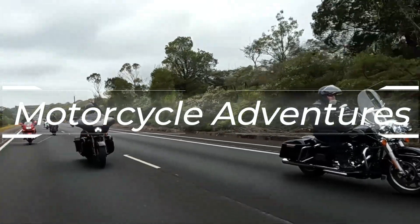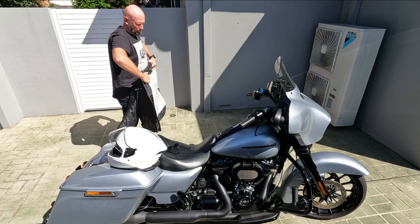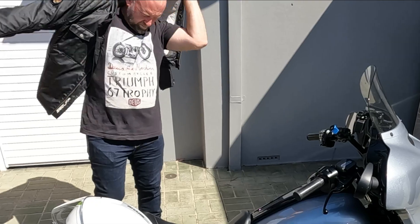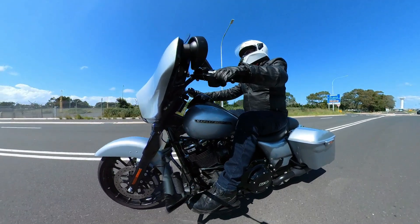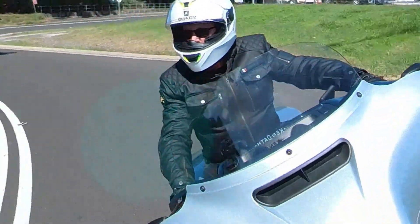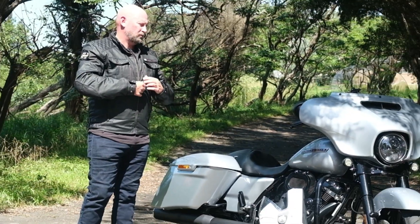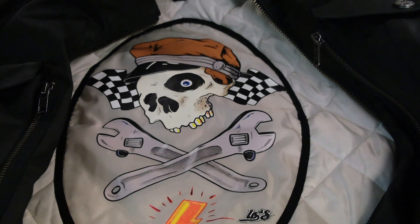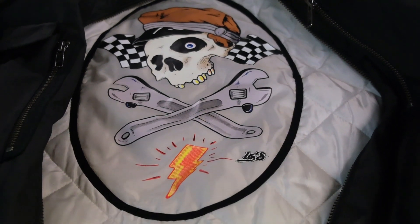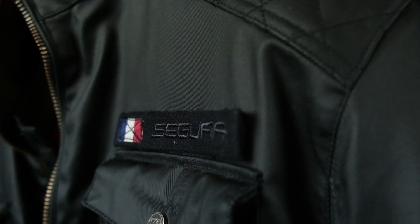Today we're taking a look at the Segura Jericho Jacket. Segura describes this as a tribute to the emancipated and rebellious jacket. The Jericho is noteworthy for its shoulder patches and custom interior finish. It's been designed in partnership with tattoo pinstriper artist Low. It's a limited series and Segura says it brings out the bad boy lurking in us all. Let's take a better look at the jacket.